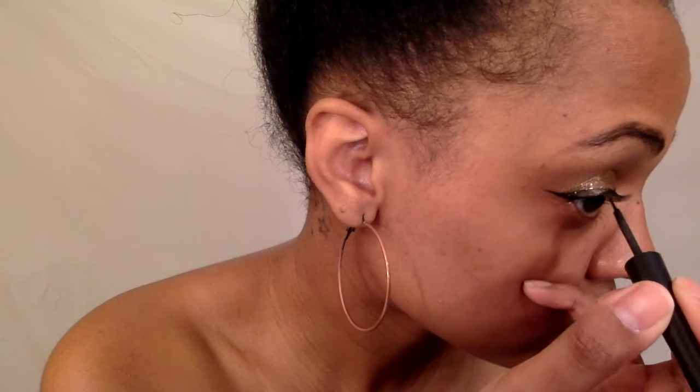I noticed that Rihanna had a very bold wing, so that's what I'm doing here. I'll link my winged liner video up above so you can click that and watch it in depth if you like.